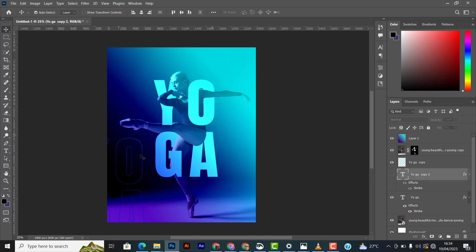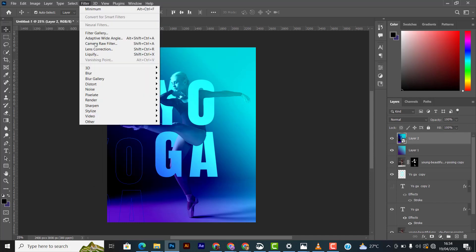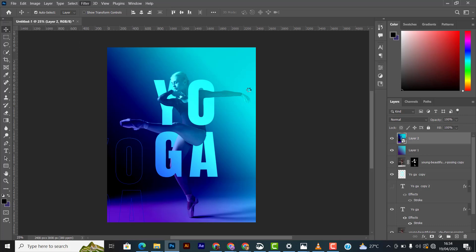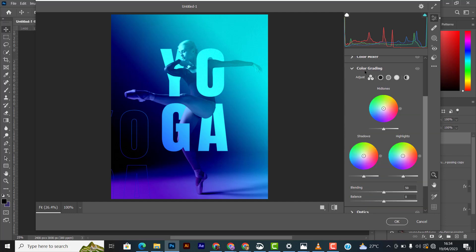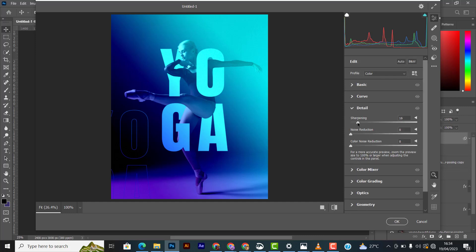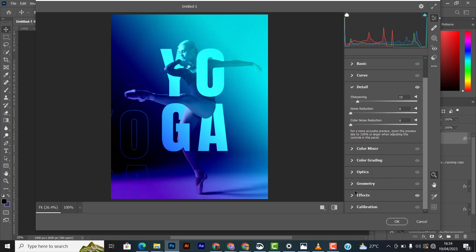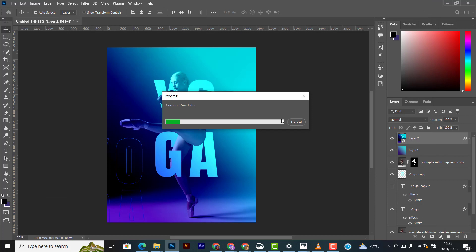To finish up, press Shift+Ctrl+Alt+E to create a flattened layer. Then I like to add some sharpen effects and a little grain. Go to the grain settings, add a small amount, then go to Details and add a little sharpening. Drop the grain down a bit if it's too much, then save. I think we're good to go.